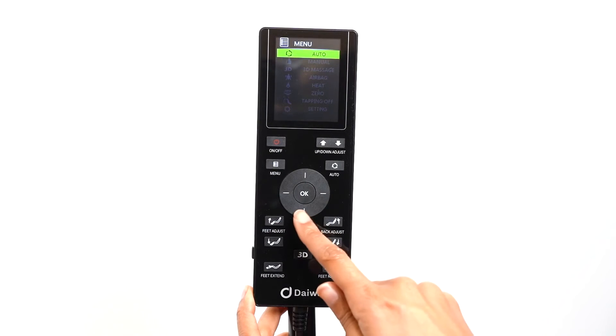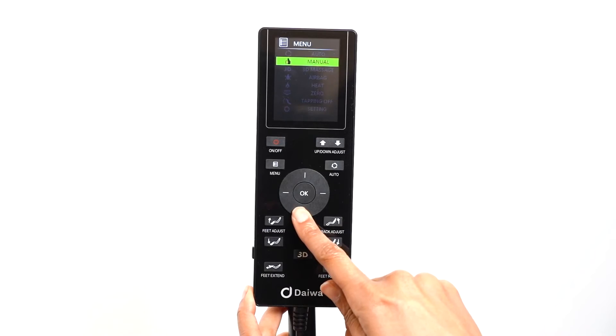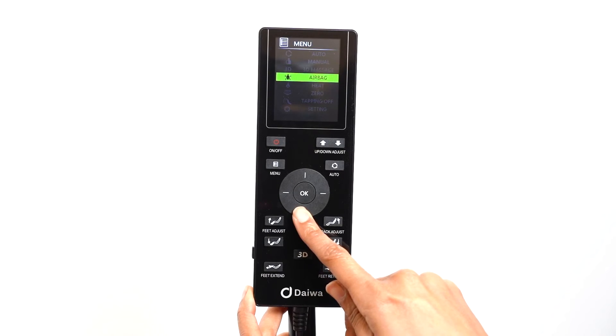There are nine main menu options: Auto, Manual, 3D Massage, Airbag, Heat, Zero Gravity, Tapping Off, and Settings.